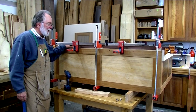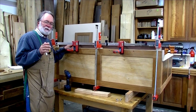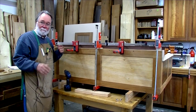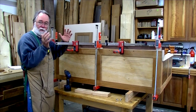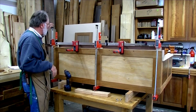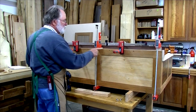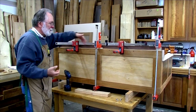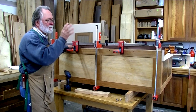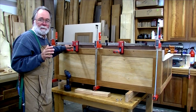Now I'm getting ready to attach the back. On a lot of pieces of furniture the back simply keeps dust out, but in this piece it's actually structural. The back, bottom, and sides form kind of a box beam — the back has torsion control; it keeps the chest from racking. I'll be gluing it into rabbets cut into the sides, and I'll also put some screws through the bottom to bring the back piece firmly in contact with the bottom. I've clamped the back into the carcass as tightly as I can so the screws will be in perfect alignment.